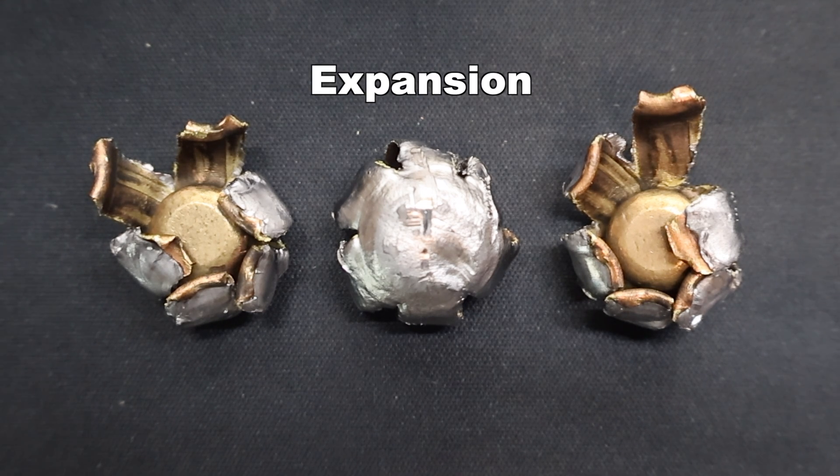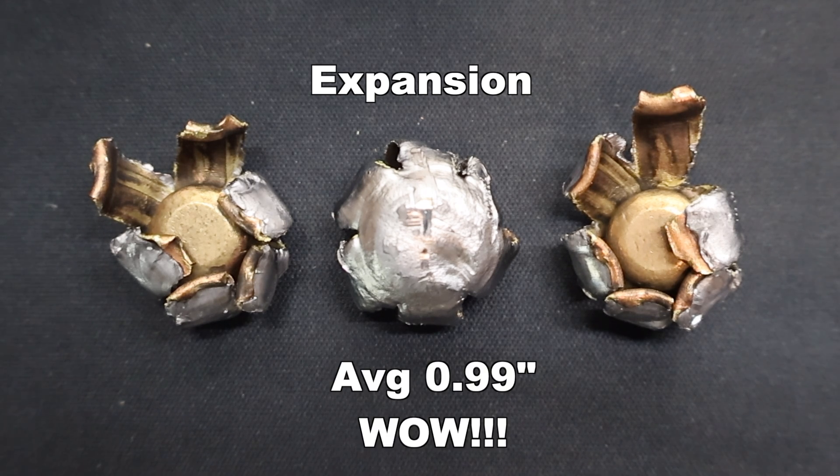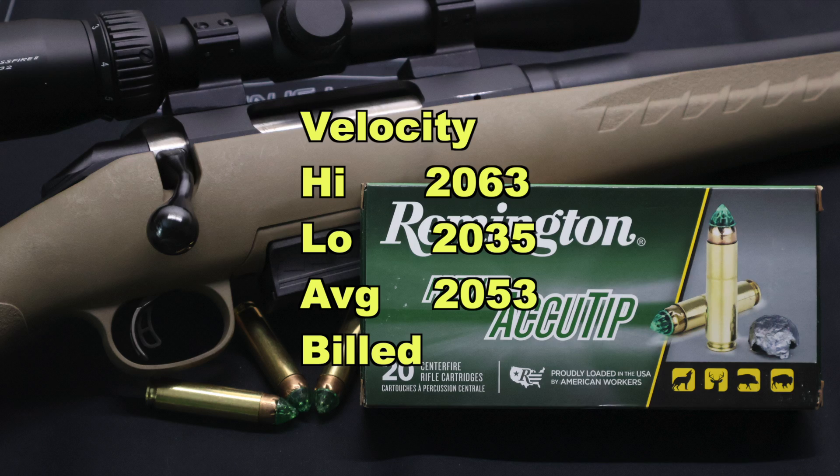On to expansion — this is where this particular load absolutely blows everything else out of the water. Incredible expansion: we saw 0.87 inches, 1 inch, and 1.1 inches respectively, for an average expanded diameter of 0.99 inches. These things are insane. That works out to 2.2x expansion, and these are starting big as it is — it's a 450 Bushmaster, 45 caliber bullet. Two of them got over an inch. That is crazy.